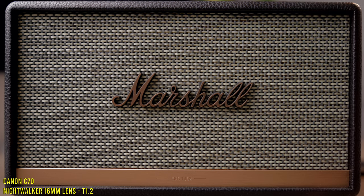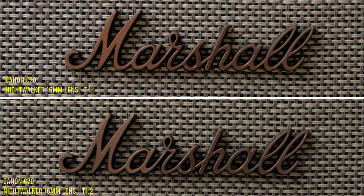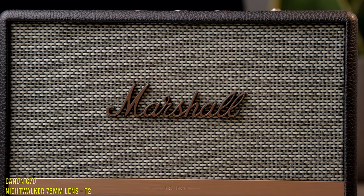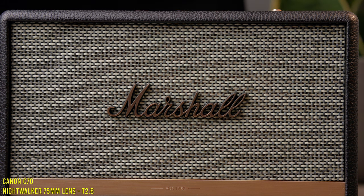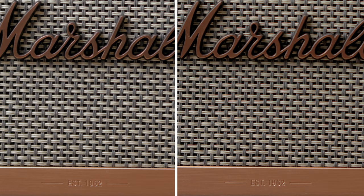A quick sharpness test shows what I expected, which is pretty consistent with the whole Night Walker line: they are reasonably soft wide open, especially if you're used to RF lenses, and they do lack a little bit of contrast at T1.2. This improves quickly by F2, where we see more micro contrast and improved vignetting, and by F2.8 to F4 we see very, very good results right out into the extremities of the frame. Color rendition is also very consistent between these two lenses, which is really good to see.